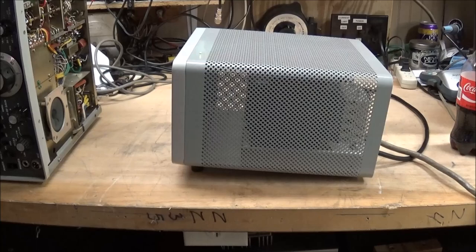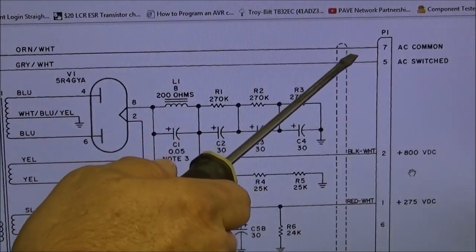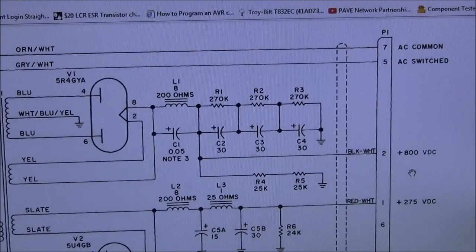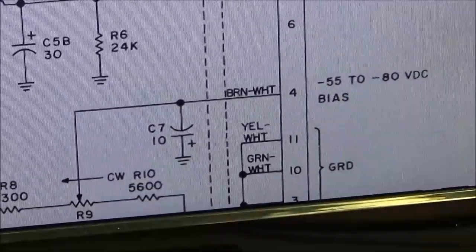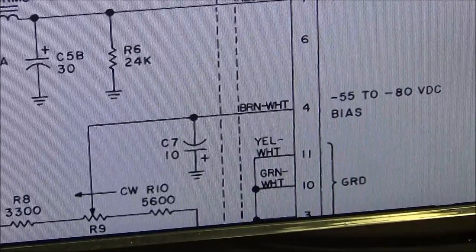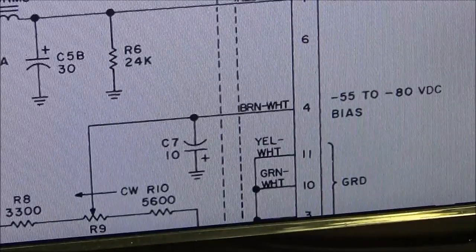We want to bring this up on the variac and make sure we got voltage and check that the capacitors are good. Looking at the schematic to test this power supply without the radio: P1, which is the connector coming off the cable — pin 7 is your AC common, pin 5 is your AC switch. We're going to have to jump those two pins to get the unit to come on. We'll go down to the 275-volt DC on pin 1 and pick up ground on pin 11, 10, or 3. Be careful — there is plus 800 volts on pin 2 of this connector.